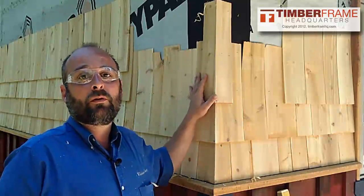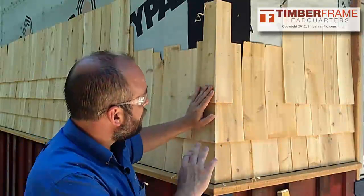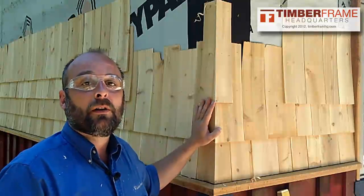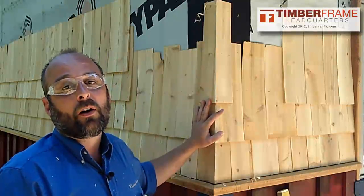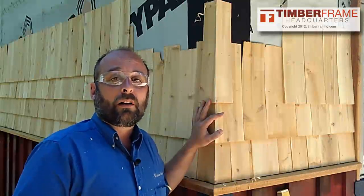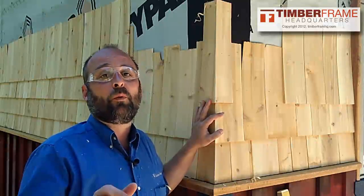That's how you join the corners, weaving them together back and forth. I hope you enjoyed this video. If you'd like more information on timber framing or siding, come check us out at timberframehq.com. Take care, thanks for watching.